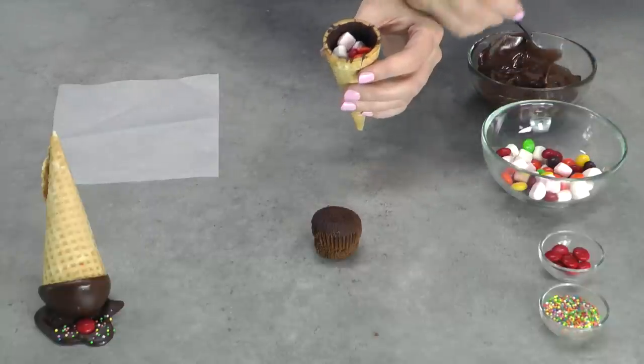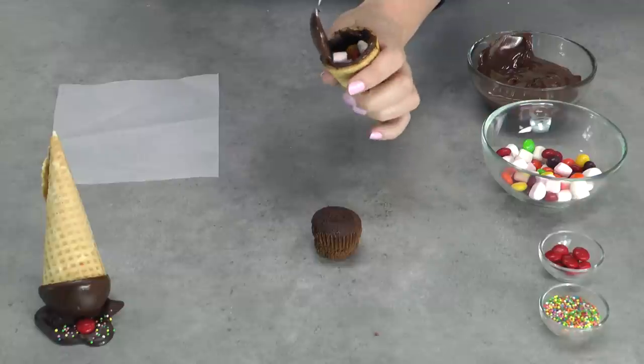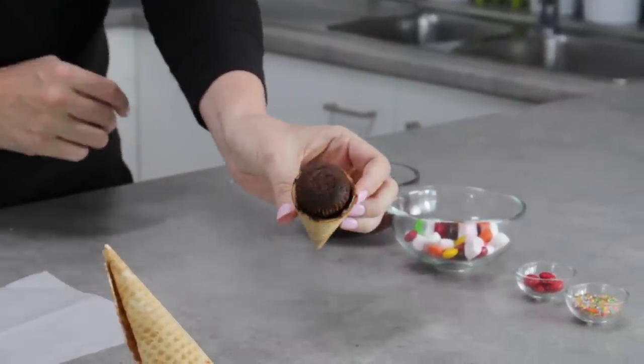With your candy all in place, take a little bit more of that melted dark chocolate and just pop it around the top edges. This is going to glue your mini cupcake in place so it doesn't fall out when we add the frosting and dip it. In goes the mini cupcake — push it down nice and firmly without cracking your waffle cone.